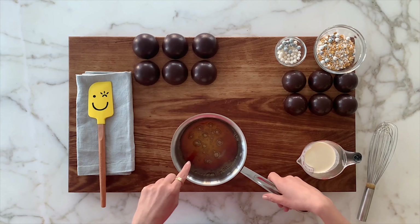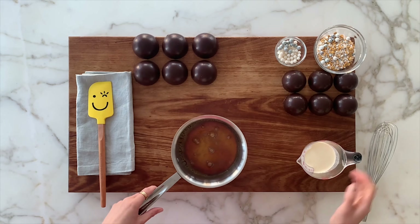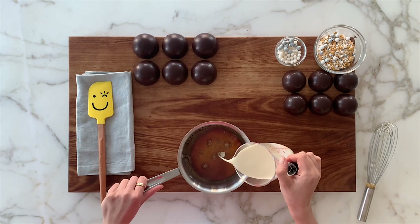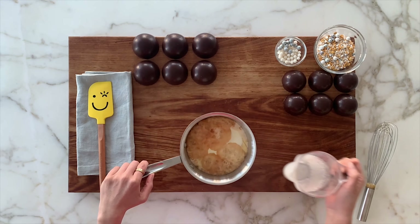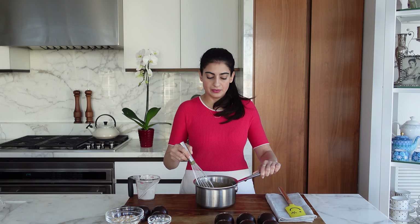So for the caramel sauce, you just heat up three-quarter cup sugar and a quarter cup of water until it's a caramel golden brown color. Then carefully, you just add half a cup of heavy cream to it. And it's that easy. You just put it back on the heat for a bit, and it is done.